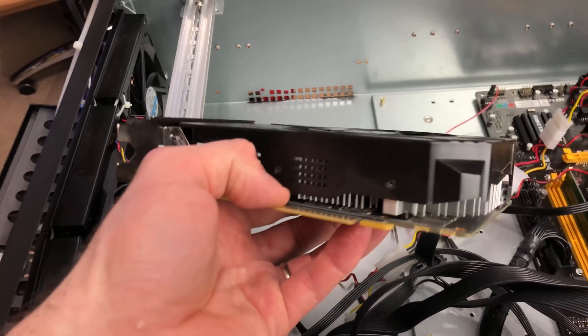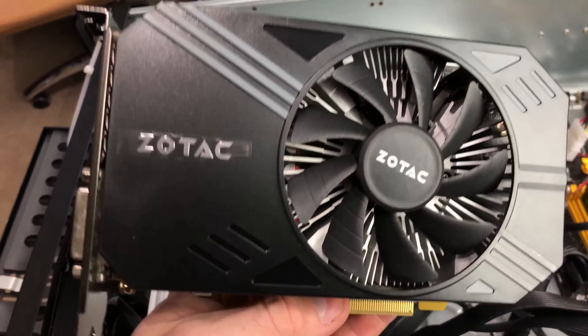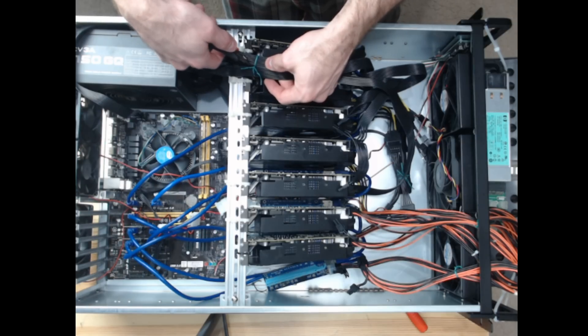Especially with my Zotac 1060 minis — the ones with one fan — I got to thinking: are the fans really important? I couldn't help but think that the small single fan on the 1060 6GB from Zotac was getting overpowered by those ant miner fans or the ones from AC Infinity. When I started looking at the temperatures of some of the 1060 rigs, they were getting up into the mid 70s, which was higher than they should have been.